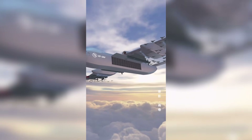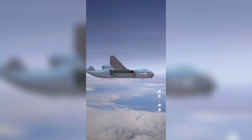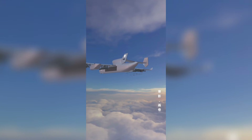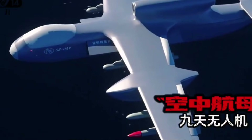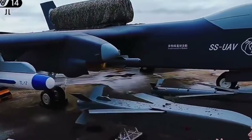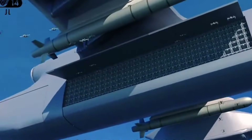As global powers continue to invest in drone technology, the race for dominance in this domain will intensify, raising both strategic and ethical considerations. The Chinese drone mothership is just one example of how this new arms race is unfolding, and it's clear that the skies of future warfare will be a battleground like never before. What do you think of this new Chinese mothership drone and its hundred smaller drones that it can deploy? Do you think this will change the future of warfare? Leave your thoughts in the comments below, and if you are new here, don't forget to subscribe for more updates.